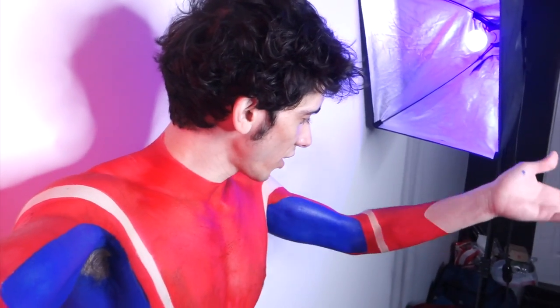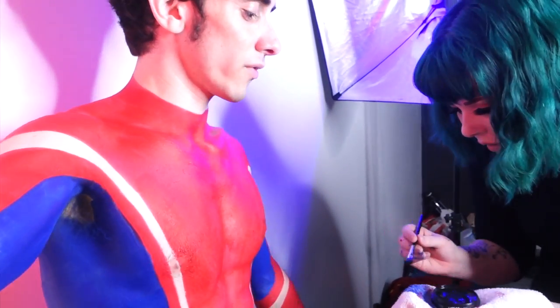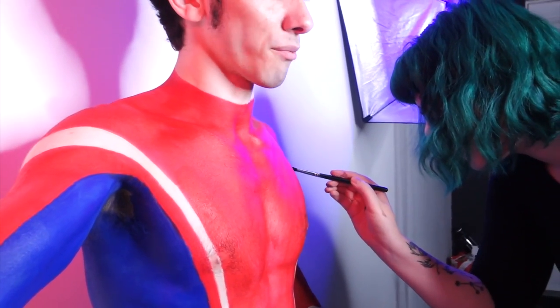I'm really comfortable — the paint doesn't feel like I have anything on. When it's wet it feels cold, but once it dries my skin feels a little tightened. Other than that I'm super comfy and it kind of feels nice. You don't feel uncomfortable being shirtless because it kind of feels like you have clothes on. I've been body painted before and the process can be miserable, but this is not one of those times.